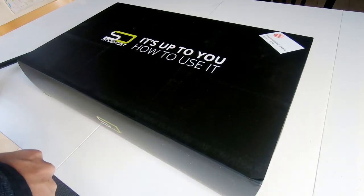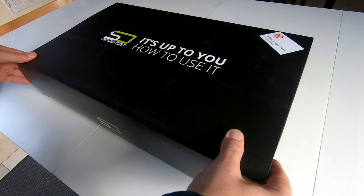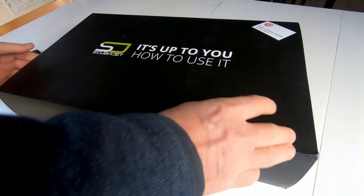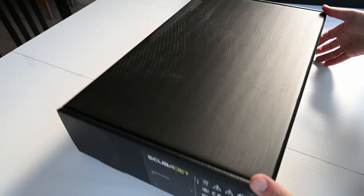Welcome to the unboxing of the Scuba Jet. I received this about a month ago but I haven't had time to look at it. Let's see if we can get it out of its box and see what's hiding in here.